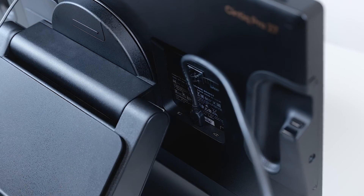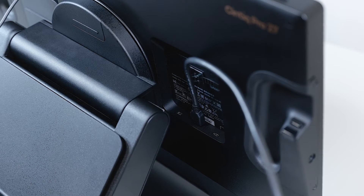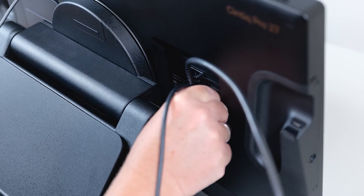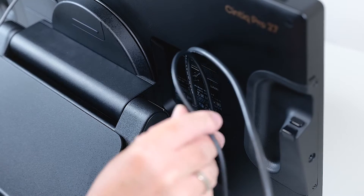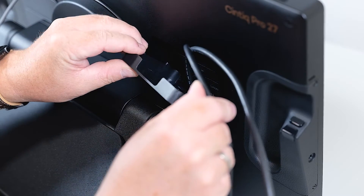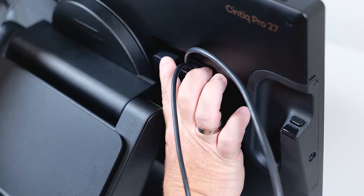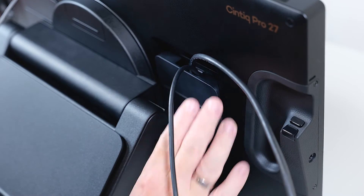After that, we will take our USB-C cable and attach it to the socket on the right. If you want, you can use the cable tie to sort your cables, and then finally just close the back cover again firmly.